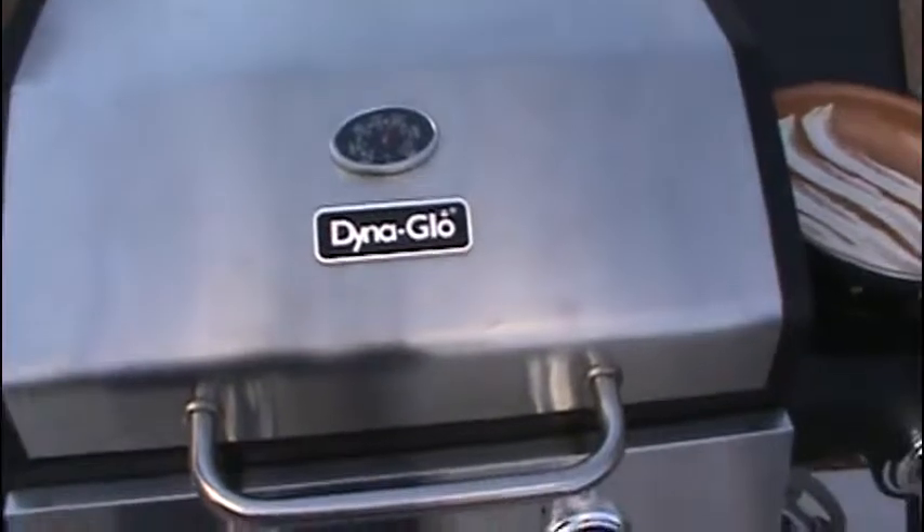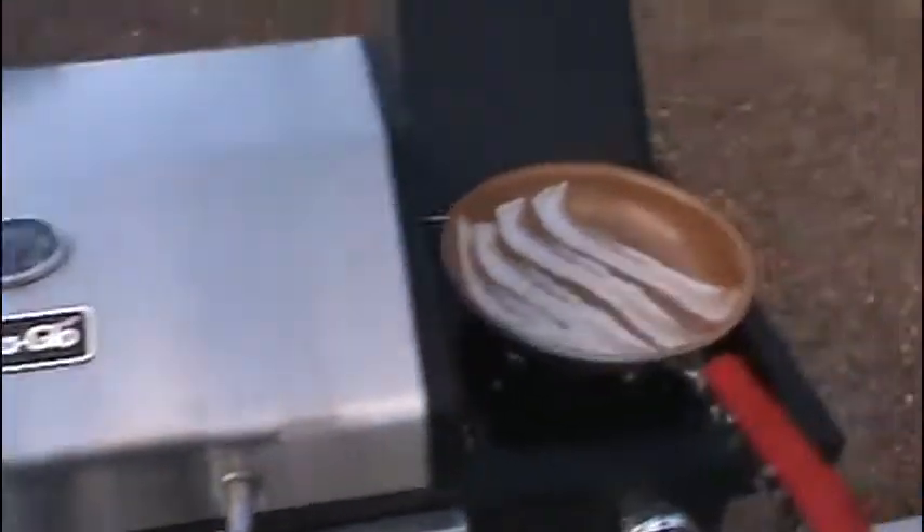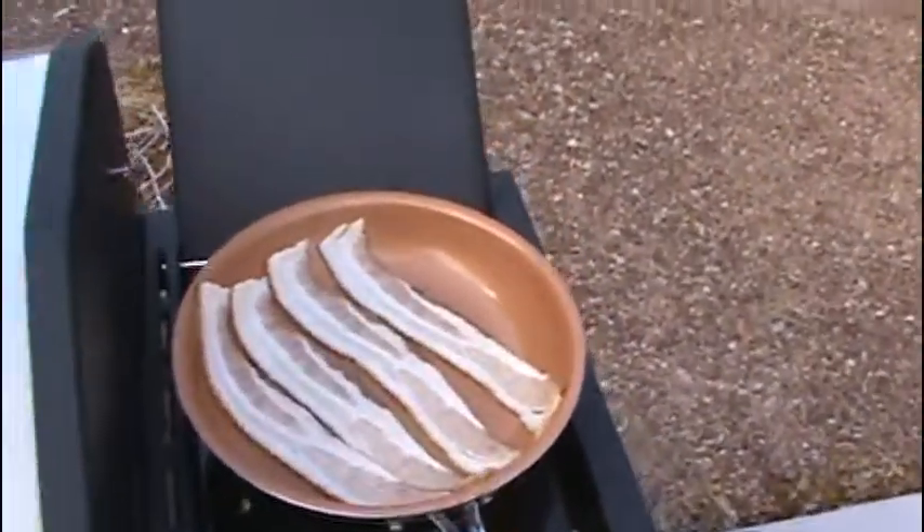Oh, there it is — my new grill, with a side burner now. We're going to put that to use right now.